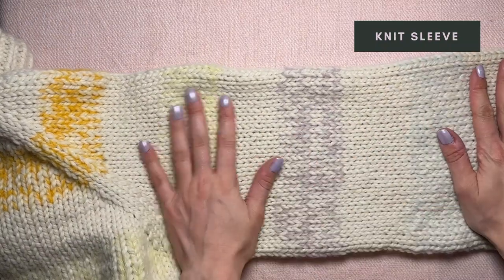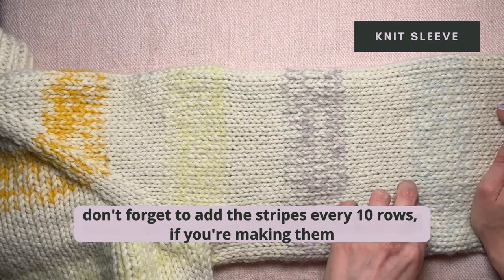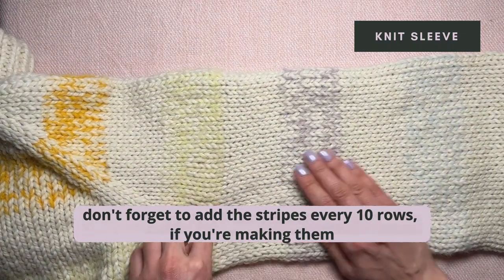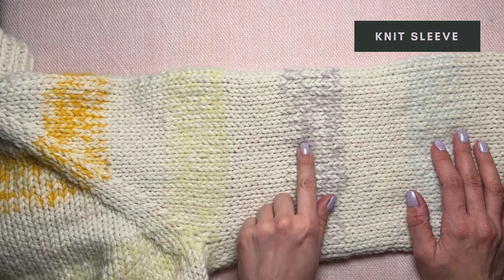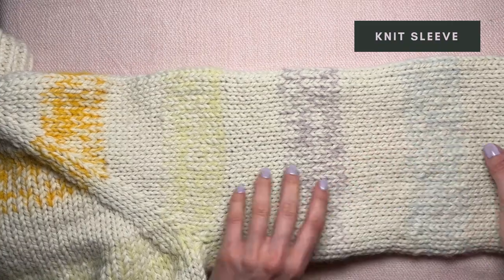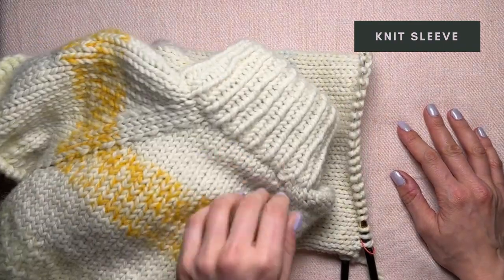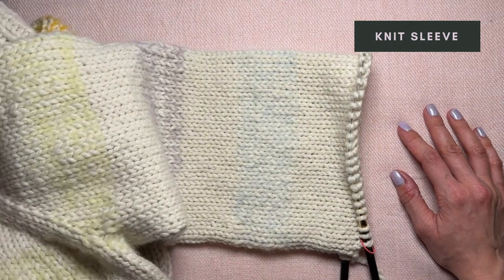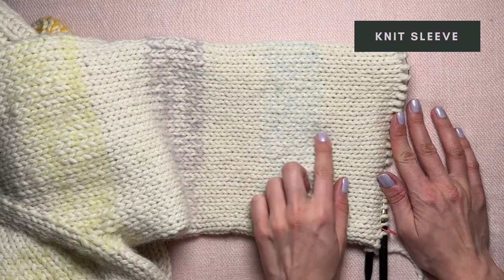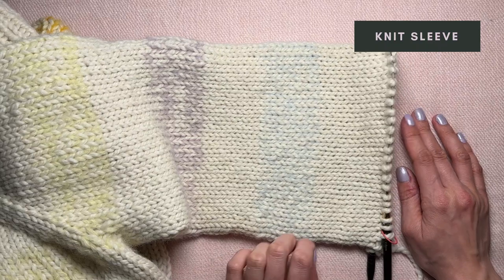After continuing with the sleeve, I knitted for as many rows as I needed before the cuff. Don't forget to make the stripes every 10 rows if you want to do them the same way I did. I had two more rows in the yellow, then 10 rows white, 10 rows lavender, 10 rows white, 10 rows blue, and then I didn't make a last stripe after 10 rows because I wanted to end in white — matching the top — which I think looks better. After the last blue stripe I had another 14 rows to go before switching to the cuff.